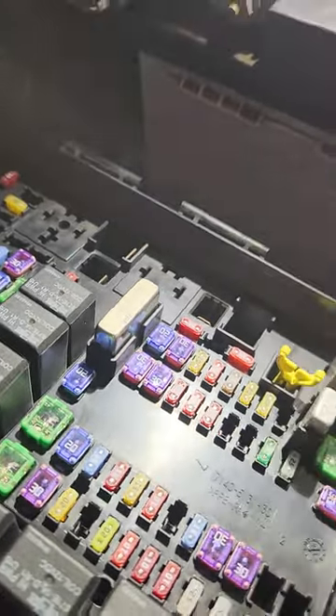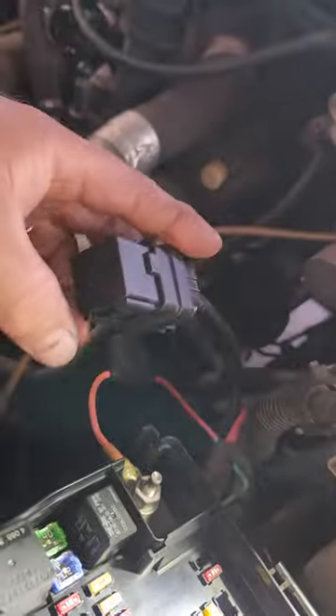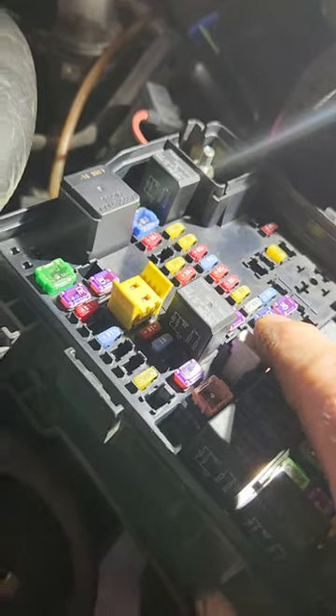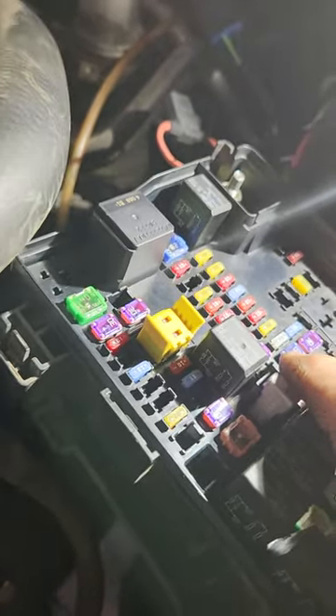Chrysler's got these kits to wire in these relays. It's big on the Caravans and Jeeps, and there's really nothing on the earlier Rams or this particular model that'll show you, but we were able to get it wired in. It's working — it fixes the problem.